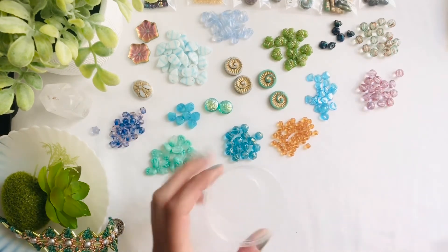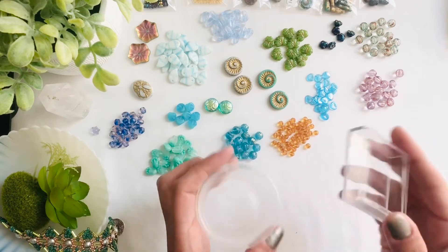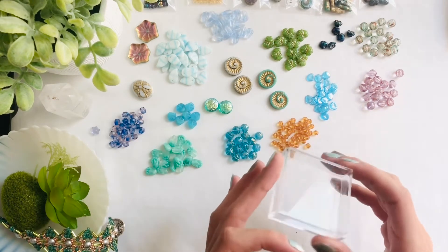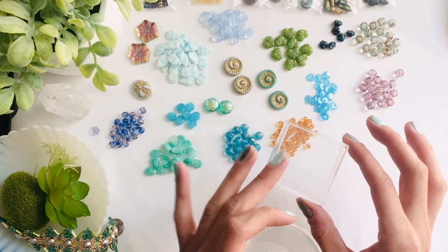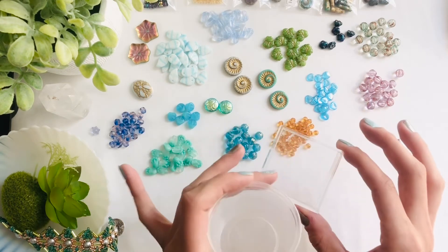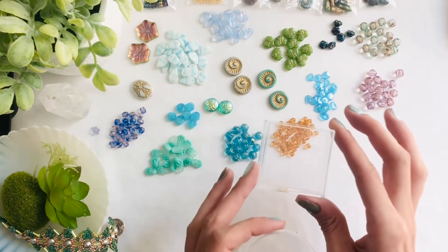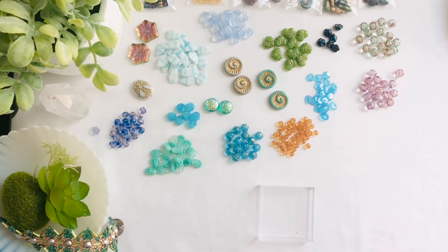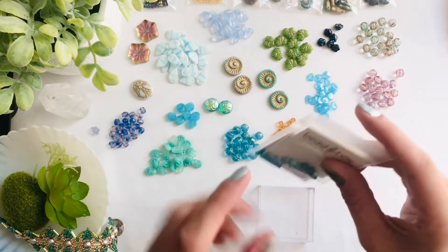I'm thinking I actually want to get a glass container — a little circle, something short like a candle holder — to display these. Moving on, I have these really beautiful items from Swarovski and it's two for one dollar. You get two bags of the Swarovski's and it is a variety — you're not sure which one you're going to get, whether it will be just one larger one or a few smaller ones.